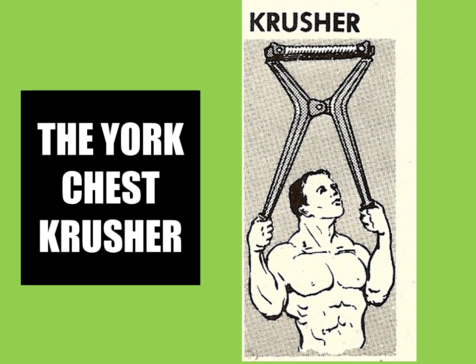Hi everybody, GoldenEraBookworm here. Today I thought I would talk about the York Adjustable Chest Crusher — spelled with a K. This is an old-school novelty item sold by York Barbell Company and even used by John Grimmek himself for the development of his upper body.